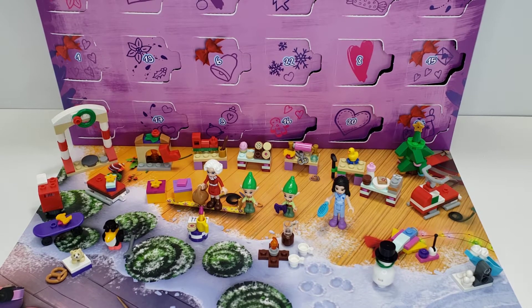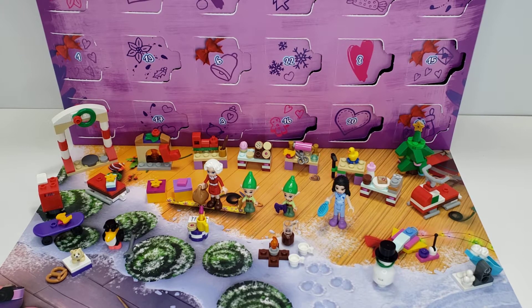I just did reviews for all the other advent calendars, so I'm not sure when this one will come up in what order. This one might initially be really disappointing after having done all those other ones. It is $30, a little cheaper than the Harry Potter and the Star Wars one, but let's get into it.